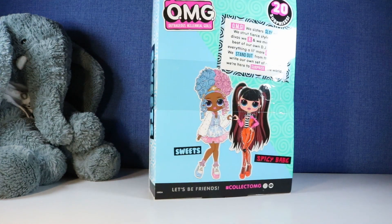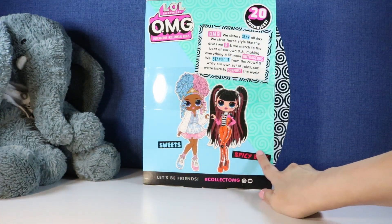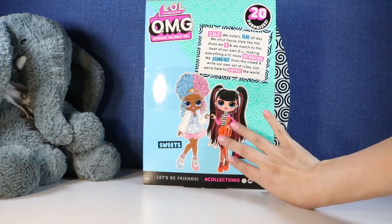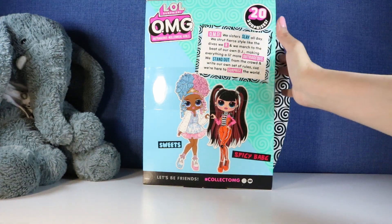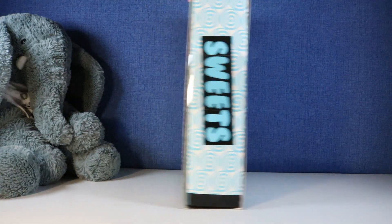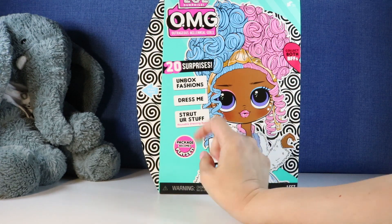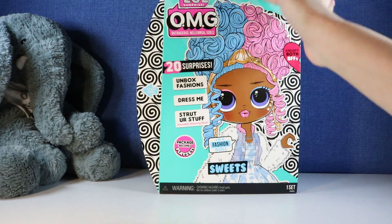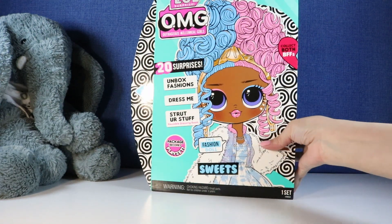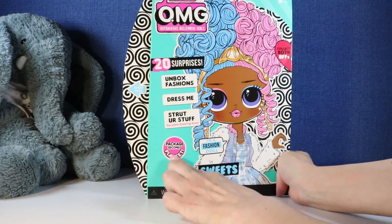This is of course the one series where you can get both Sweets and Spicy Babe. Hopefully Spicy Babe is coming up next. There are 20 surprises in this doll here. It's fashion, dress me, stretcher stuff, and I think this box becomes a play set.